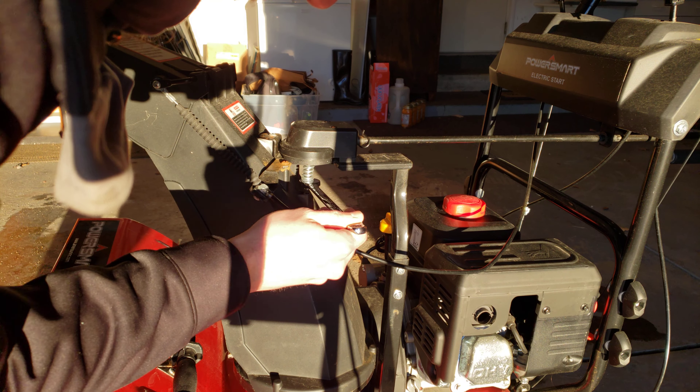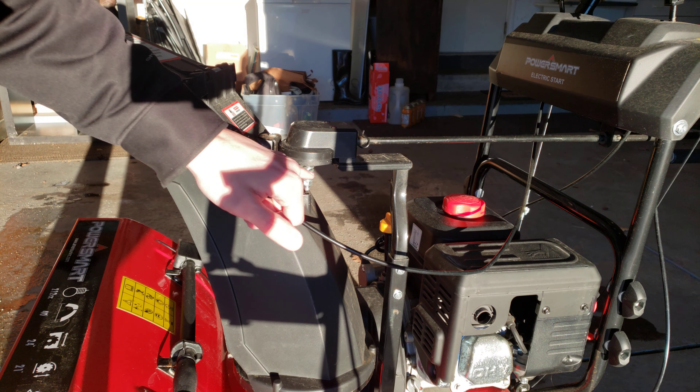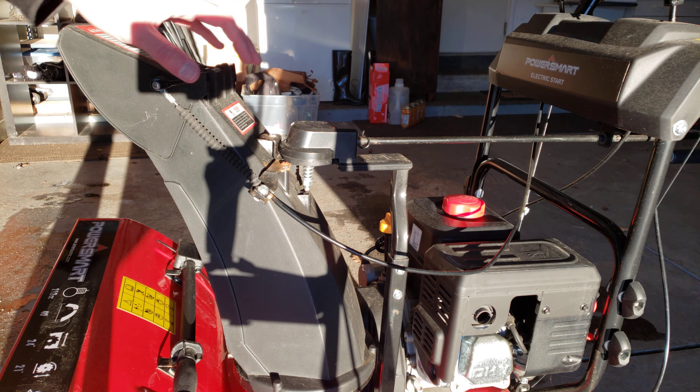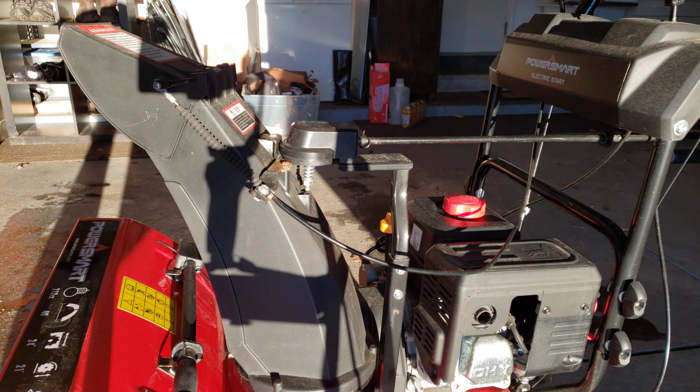I usually give it a few turns. You might have to play around with it because if you tighten it too much then it'll be really hard to crank here. So play around and see what works for you, test it out. But this solved my problem pretty quickly.